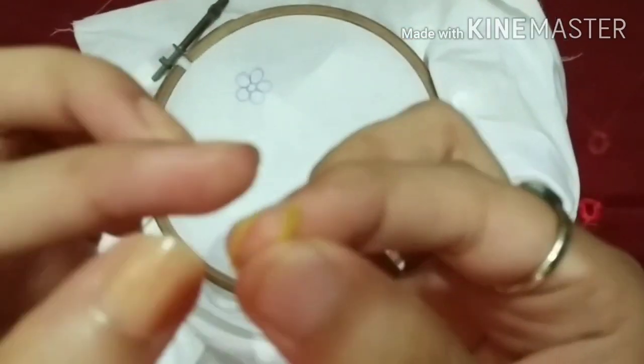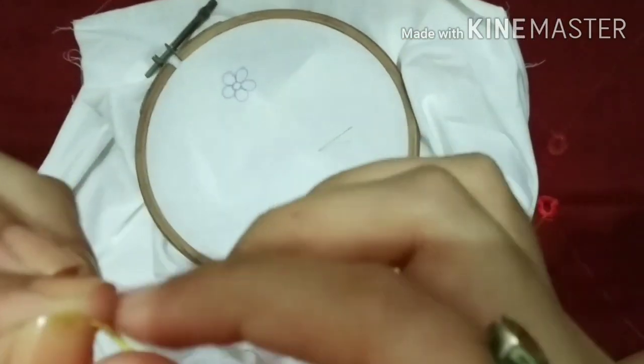Now we need embroidery threads. One line normally has six threads, but we only need two threads.